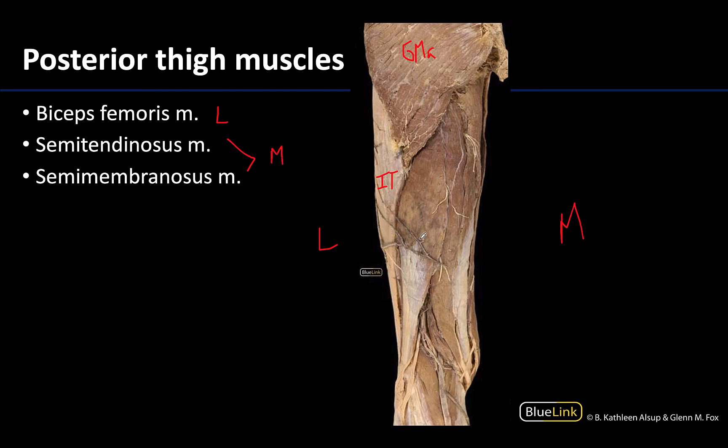Since the IT band is lateral, this helps me understand that this is the biceps femoris. As its name would suggest, the biceps femoris has two heads, but the short head is a little bit deeper so it just looks like one belly here. You can see the common tendon for the biceps femoris heads, which will insert — its distal attachment — on the lateral side of the head of the fibula, which makes sense for this muscle being laterally placed.